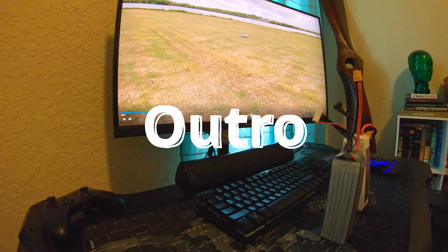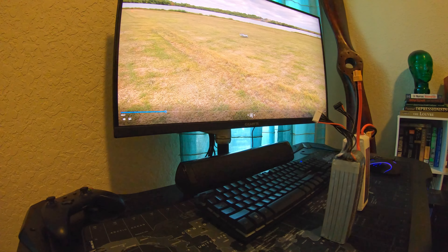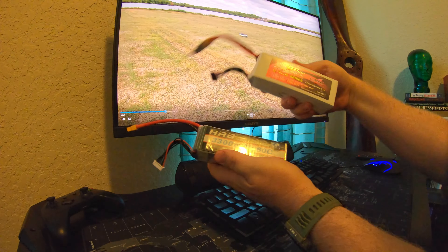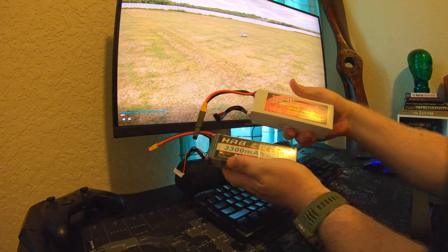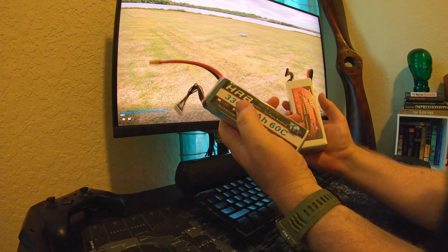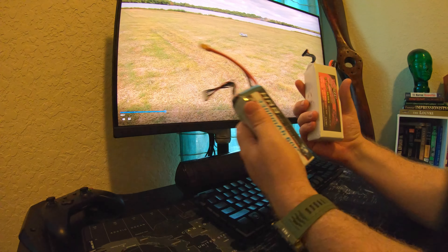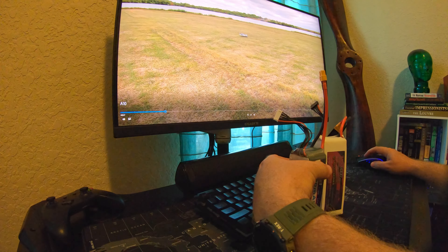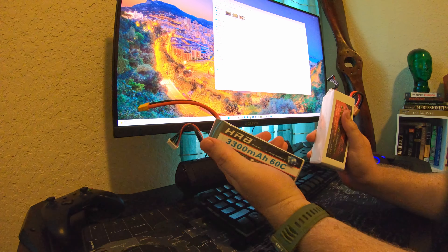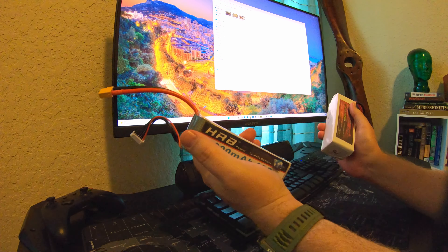Hey, what's up guys. I'm back at home — I wanted to film a quick outro. There were some people at the field flying and I always let people know when I'm filming, but I don't like to film people more than I have to so I didn't feel comfortable talking on camera with everybody around. Today I flew the HRB 3300 60C 6S and the CNHL 4000 70C 6S graphene — this one's about 567 grams for the HRB and about 708 for the CNHL. What I really wanted to know was on the Yak and the A10: was there a difference in handling and performance, flight time, and battery sag under load?